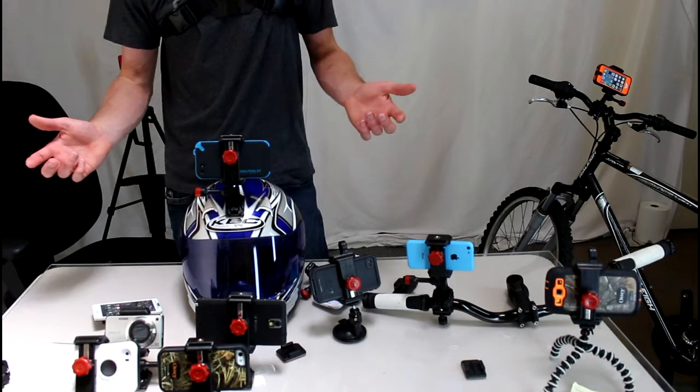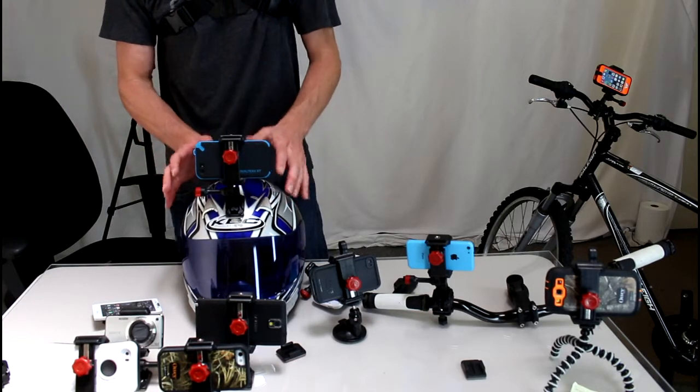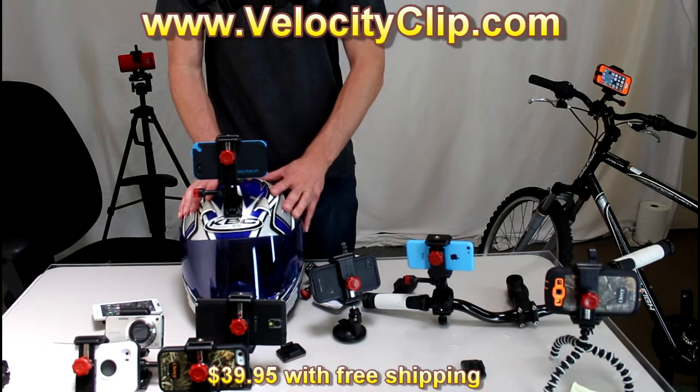Press record — now you're ready to shoot awesome point-of-view videos from your helmet. It's a great way to turn your phone into a helmet cam utilizing your armor case.